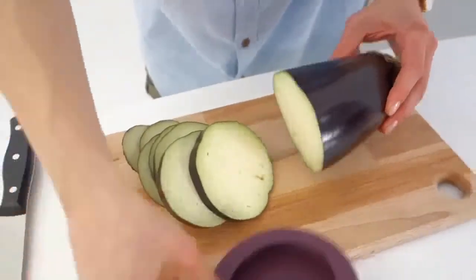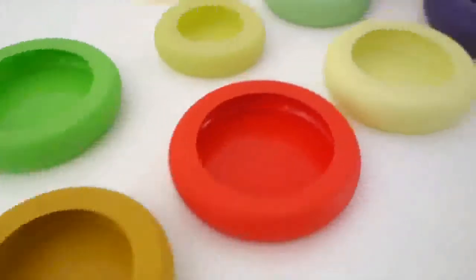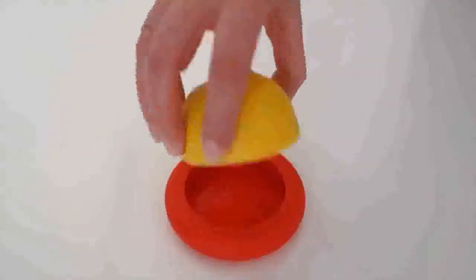The flex of the silicone wraps around your leftover, creating a tight seal, hugging your food and helping you save that second half.